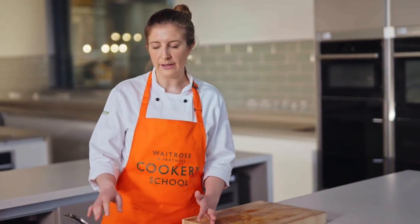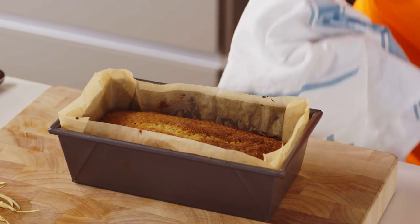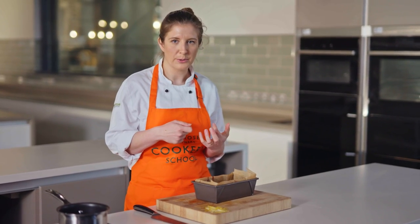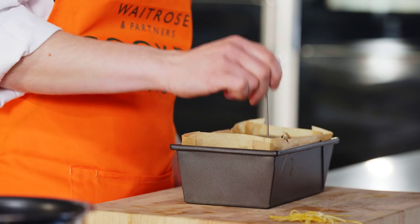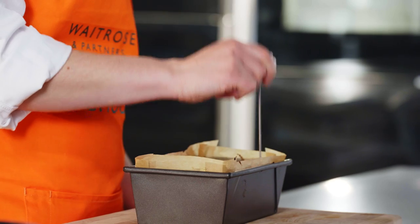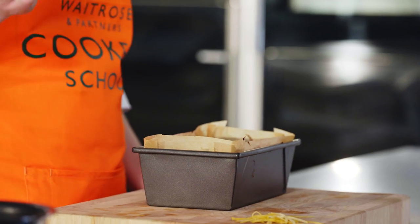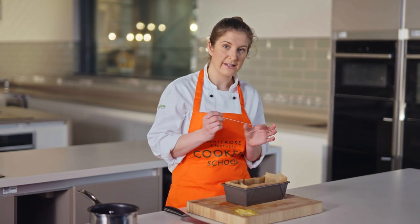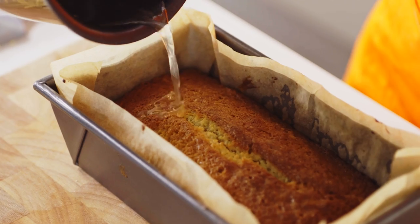The sugar is all dissolved now in the lemon juice so we can turn that off. Whilst the cake is nice and warm and still in the tin, we're going to prick the cake and then pour the syrup all over — it will be super tasty. I'm just using a cake tester to pierce some holes in the top, which is going to help the syrup sink down into the cake and make it really juicy. This is also a great tool to check that your cake is fully cooked — just pierce into the middle and if the skewer comes out clean, your cake is done. Then pour the syrup all over and wait for it to sink in.